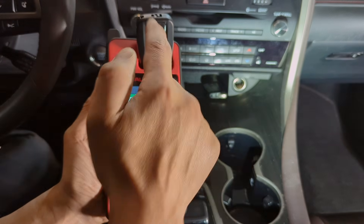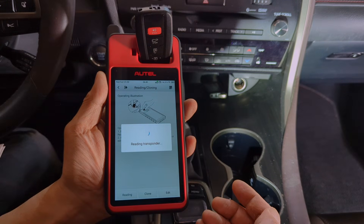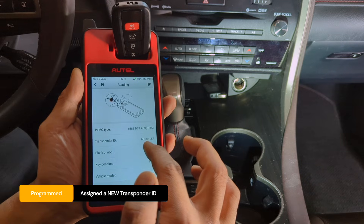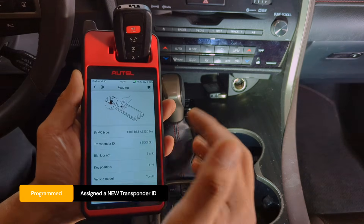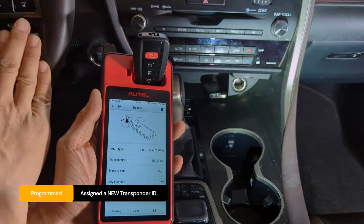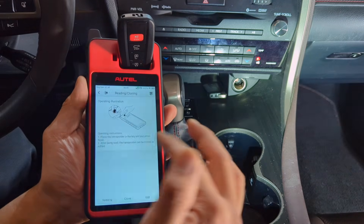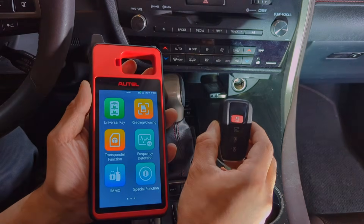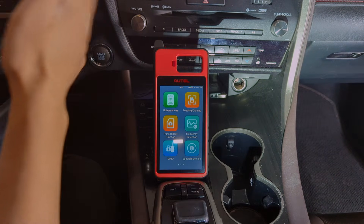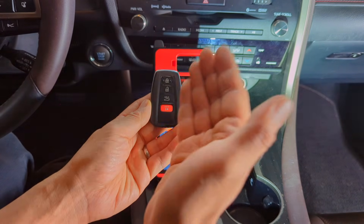Let's read the key again. Still the same chip type, but it now has a different transponder ID. It still shows as blank, so we can learn it because it has yet to be registered on this Toyota/Lexus. The programming has done its job — this is officially a Lexus/Toyota key. But that doesn't mean this Lexus will trust it yet; we still need to register or pair this key for the vehicle to allow it control.